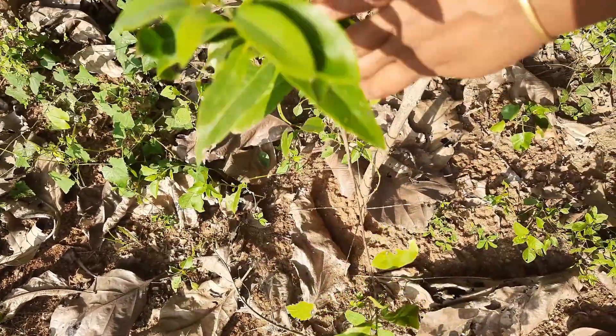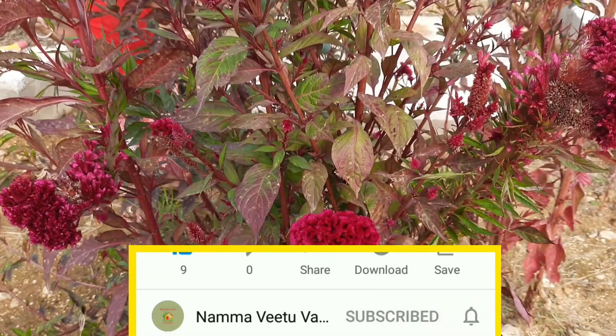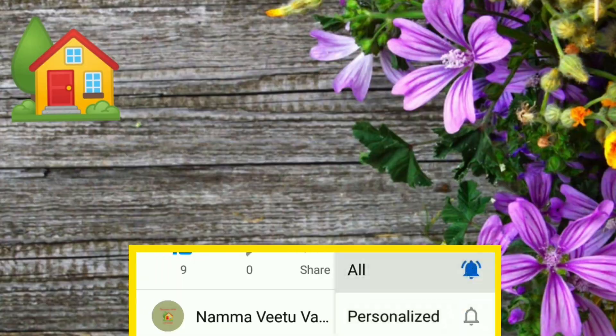If you like this video, please like and subscribe. Click the bell icon to get notifications.